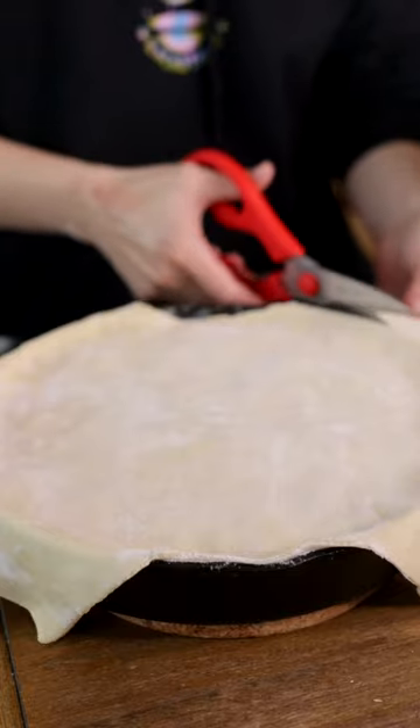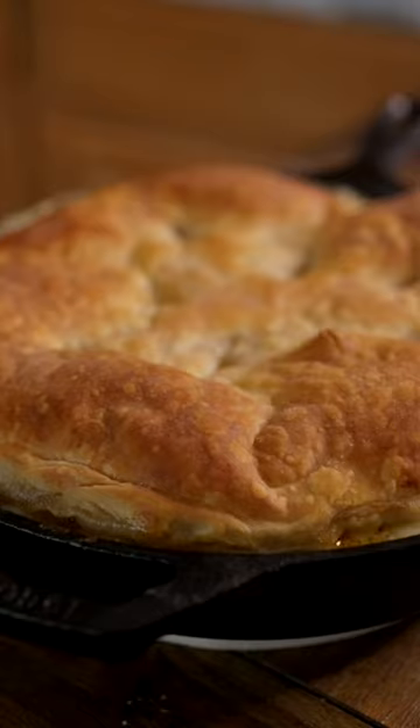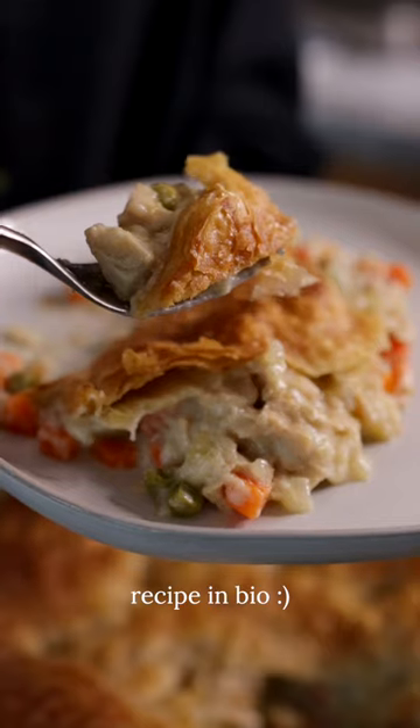And call me crazy, but I'm not a big fan of pie crust. I think the superior way to top a pot pie is with puff pastry, but either way, this recipe is like the food equivalent of a warm hug. I know it seems fancy, but don't worry, it's actually really simple to make. Try it out and stay cozy.